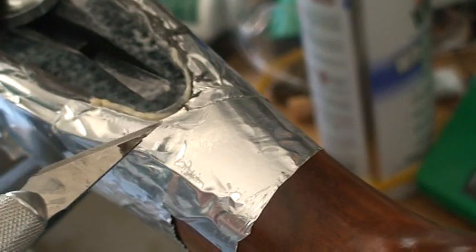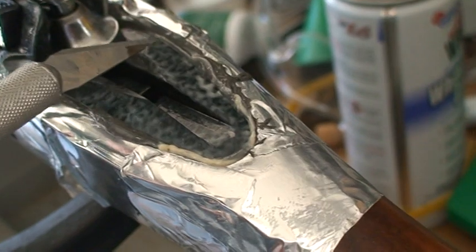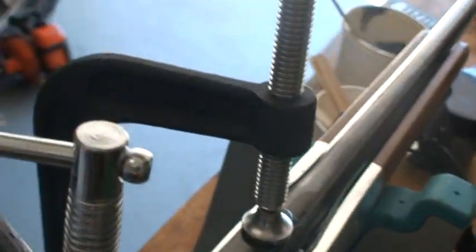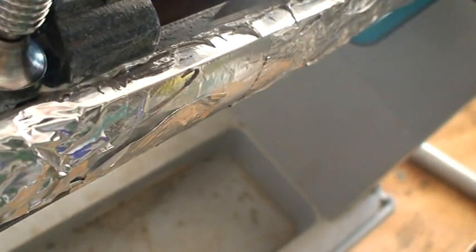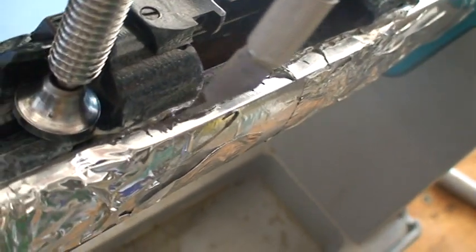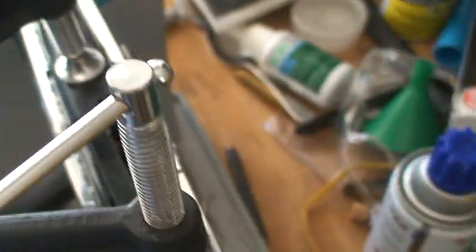Right here is some of that lithium grease that we were talking about, and you can see that we've got squeeze out on both sides — nice gooey squeeze out. We can get around to the backside and there we have squeeze out along that side, all the way back to the action, along the ejector side, ejector port right here. We've also got squeeze out on the barrel up here.